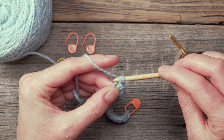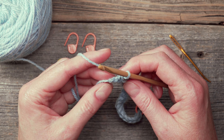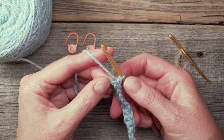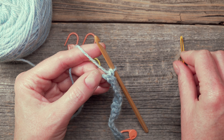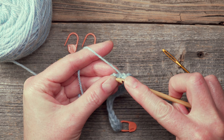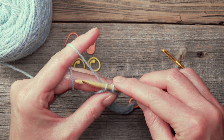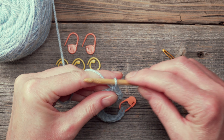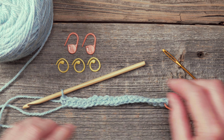Now we have come to the last stitch. It's important not to forget to work into the last chain — you can turn this over to see that this is the last chain right here. This is that initial slip knot that was made. This right here is the bump, so I'm going to insert my hook underneath the bump, yarn over, pulling through just the bump, yarn over and pull through two. And now I have completed my first row of single crochet. I can give this a little tug to straighten it out.